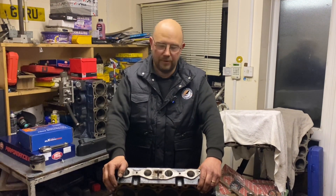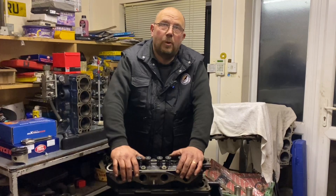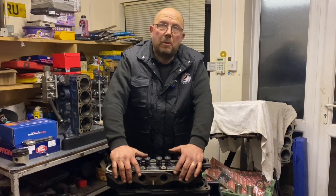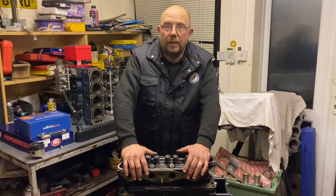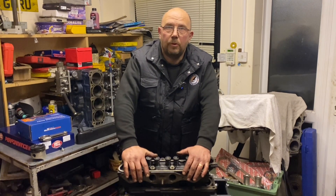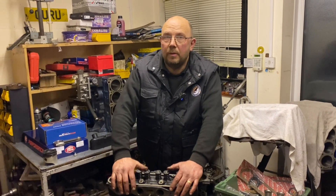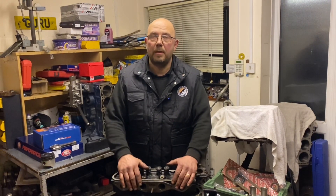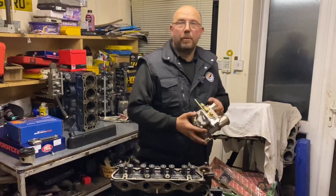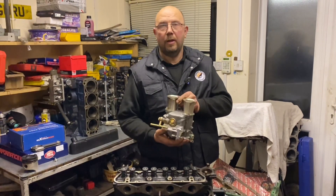So what's the plan? The engine is going to end up in a Mk1 Escort, a genuine Mexico to be precise, which is why it's sticking with a crossflow. The owner wanted more torque, more grump than his existing engine. We had long discussions over camshafts and he decided that the route to more torque was bigger capacity - hence this is going to be a 1900. After much discussion on the camshaft, we've opted for a Kent 244, which is actually the same cam as in his existing engine. However, with more capacity it will tame the cam, so it should give more torque and more top-end power.